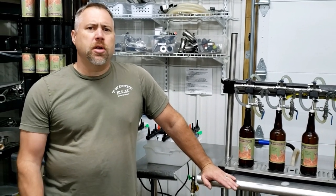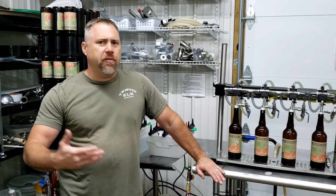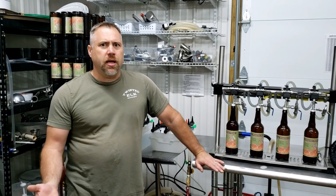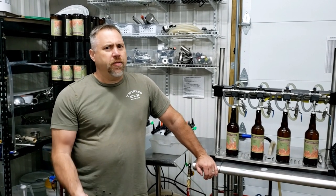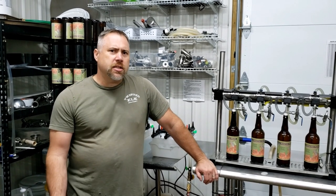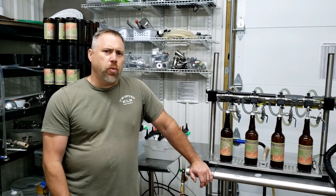When we opened our brewery, it was right in the middle of the pandemic, which was not ideal. Our tap room got shut down and we weren't allowed to open for people to come in to the restaurant, but we were allowed to sell to go. So immediately I thought, I've got to come up with a way to package beer — that was not in my initial business plan. We had a very small budget. We looked into canning systems and they were just too expensive at the time. There was also a can shortage going on, so I realized bottles was the way to go.